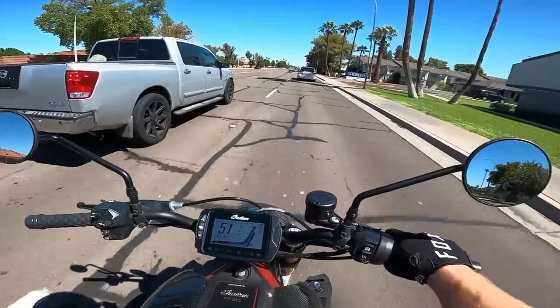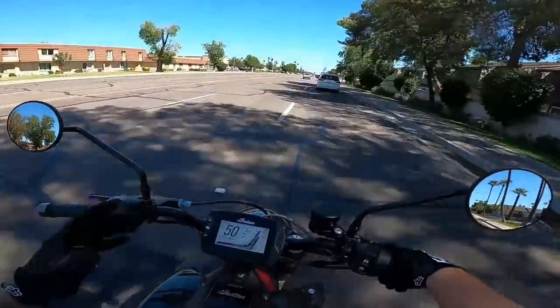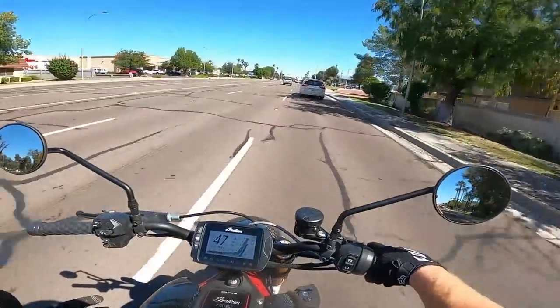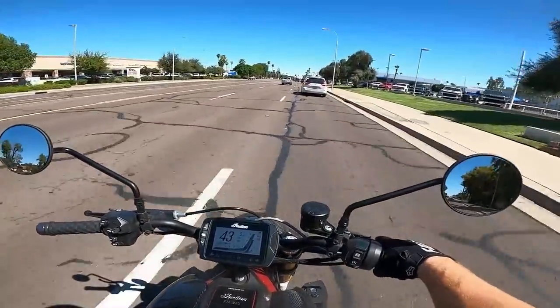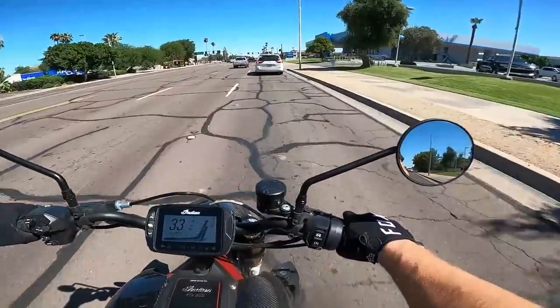There's one other downside worth mentioning: the price point. I think that's one of the reasons this bike doesn't fly off the shelves quite as fast compared to something like the Yamaha MT-09, MT-10, or MT-07 — you're paying a bit of a premium for it.